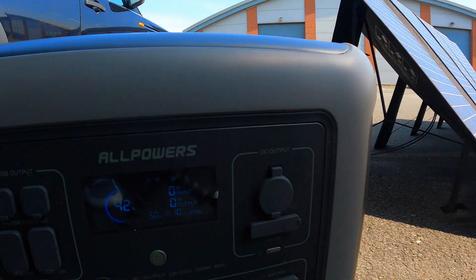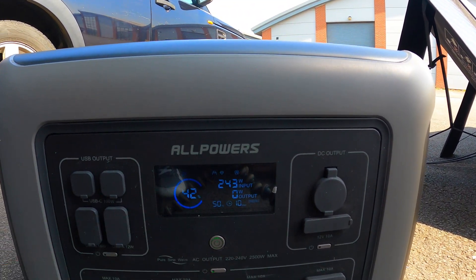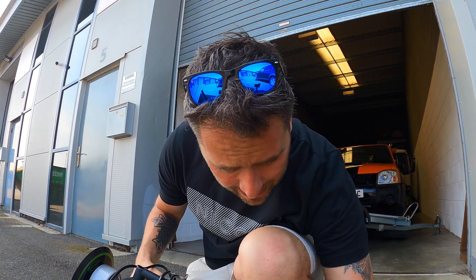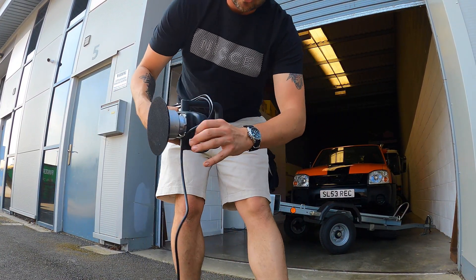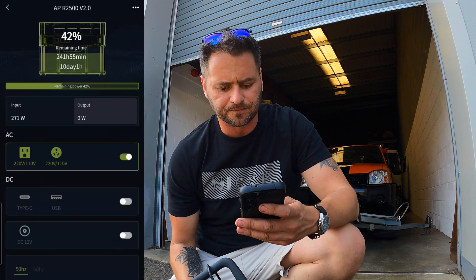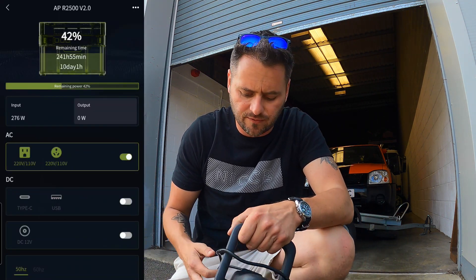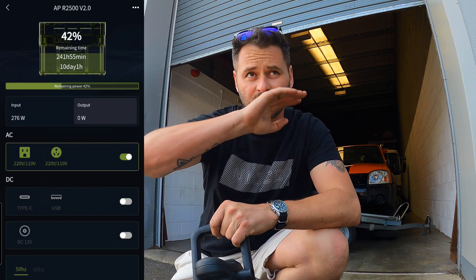There we go — we are now charging from the sun. We're getting 260 watts of free electricity from the sun. I can track it on the app — sharing my screen now — we're getting 273 watts from the sun.